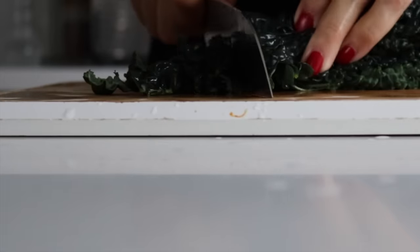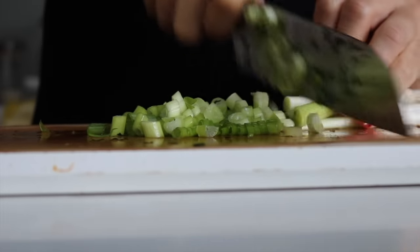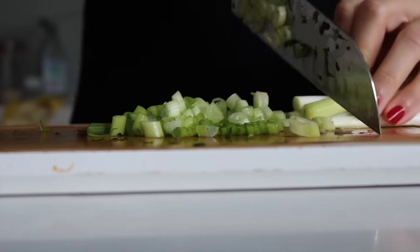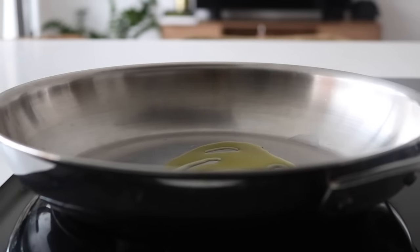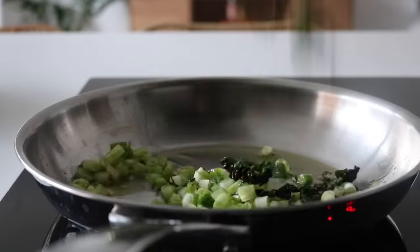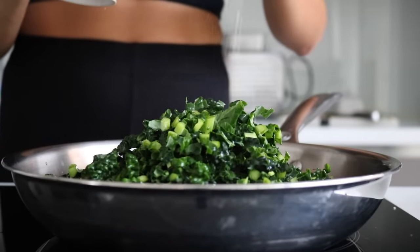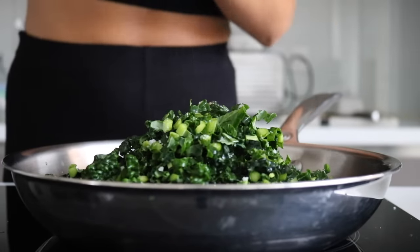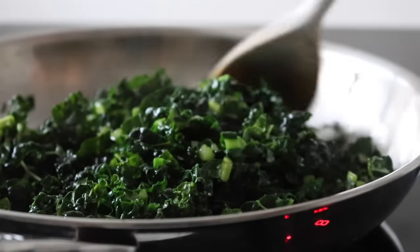We're going to grab a pan and heat a little bit of olive oil on a low to medium heat. We're then going to place in our spring onions followed by the kale, and we're just going to cook everything down, seasoning with some salt and some pepper. Once the kale has softened, we're going to switch the heat off and set the pan aside to let everything cool down.